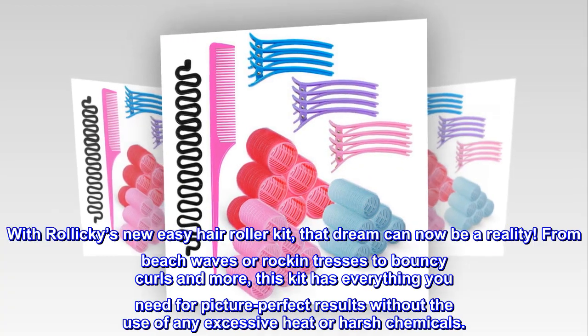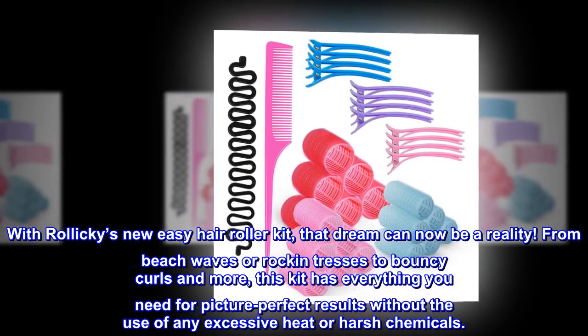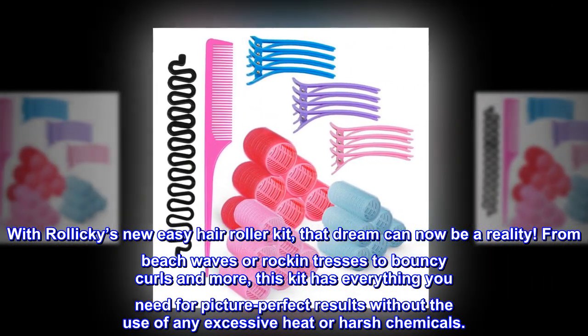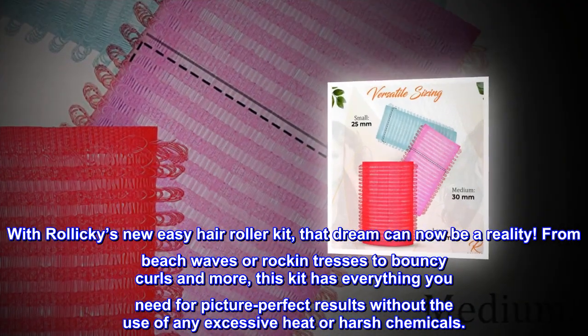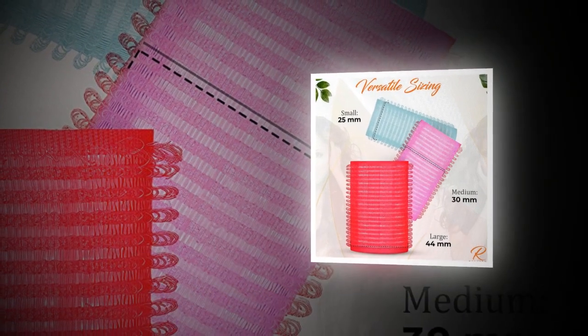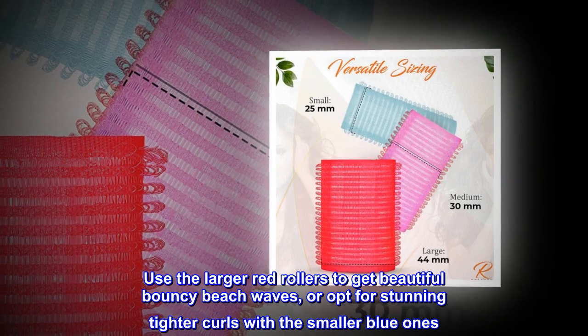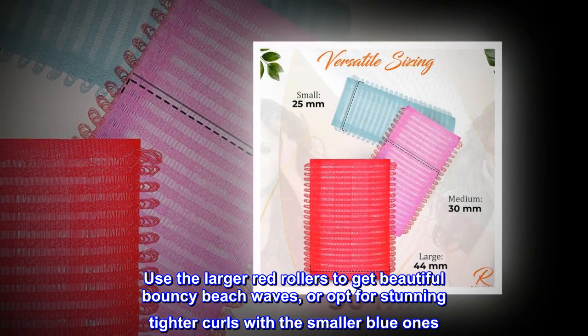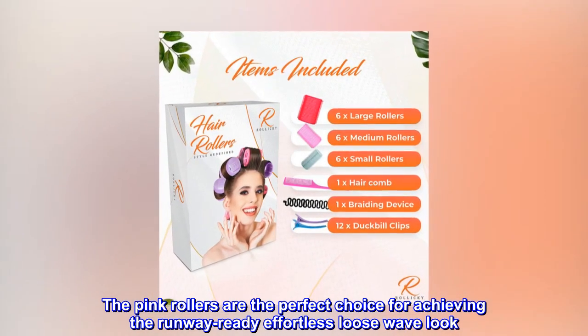With Rollicky's new Easy Hair Roller Kit, that dream can now be a reality. From beach waves or rockin' tresses to bouncy curls and more, this kit has everything you need for picture-perfect results without the use of any excessive heat or harsh chemicals. Use the larger red rollers for beautiful bouncy beach waves, or opt for stunning tighter curls with the smaller blue ones. The pink rollers are the perfect choice for achieving the runway-ready effortless loose-wave look. You can also go for a braided updo with the easy-to-use hair braider.